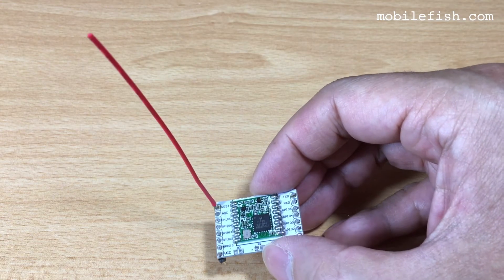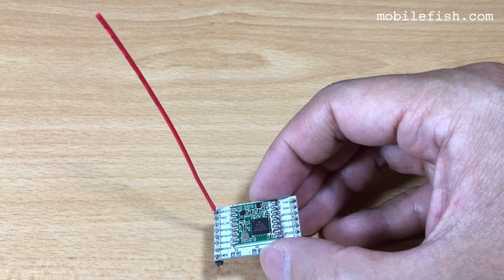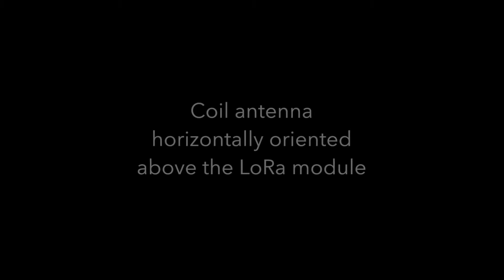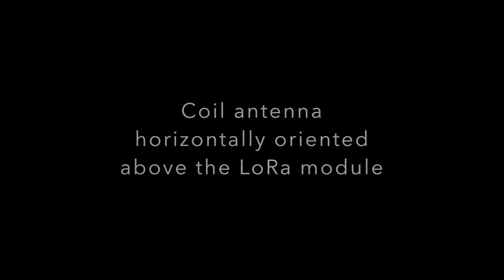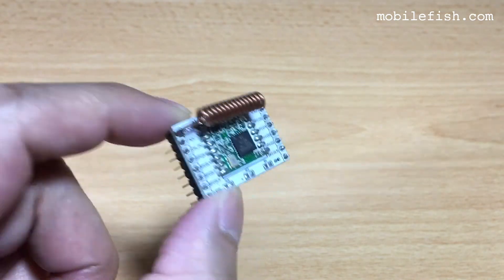This is a LoRa module with a wire antenna. The wire antenna is 86 millimeters long for 868 megahertz. This is the coil antenna soldered above the adapter plate.